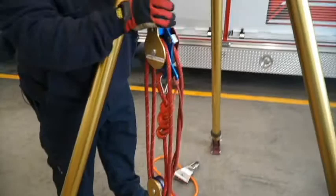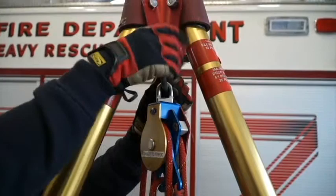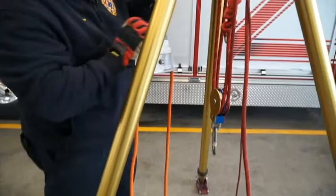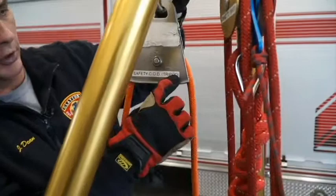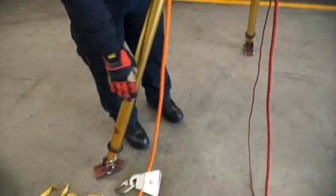The main line stays pre-connected into this four-to-one block and tackle system. We simply hook into the tripod — there's our main line. Then our safety line, which we have pre-rigged with two change-of-direction pulleys labeled 'safety change of direction.' We hook this to the tripod as well into its separate eyelet, giving us our change of direction going down into the space.